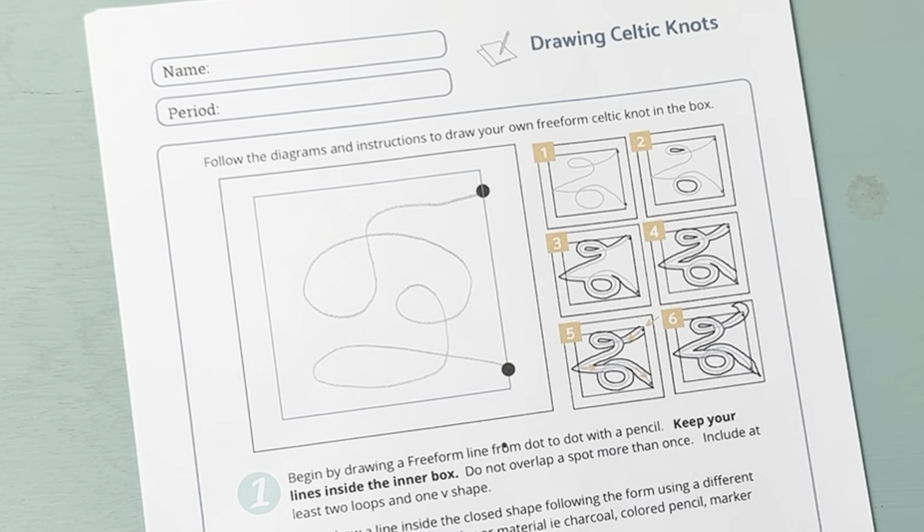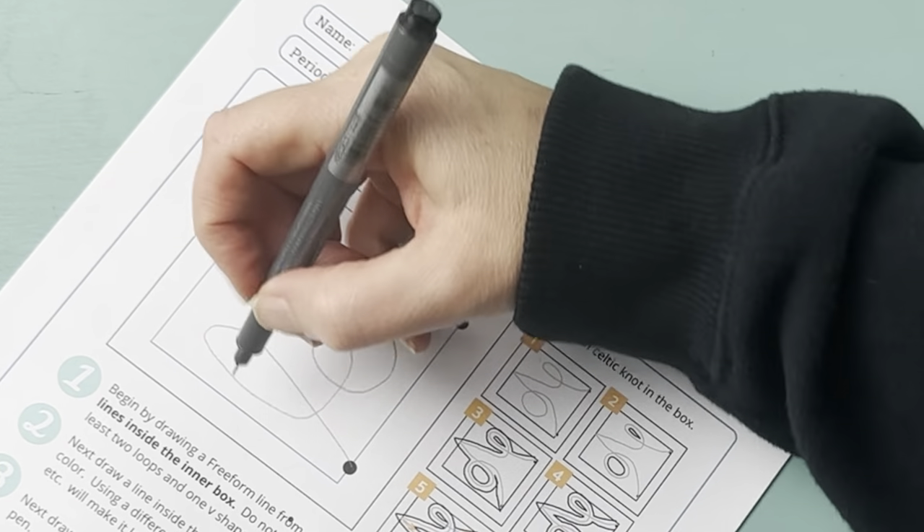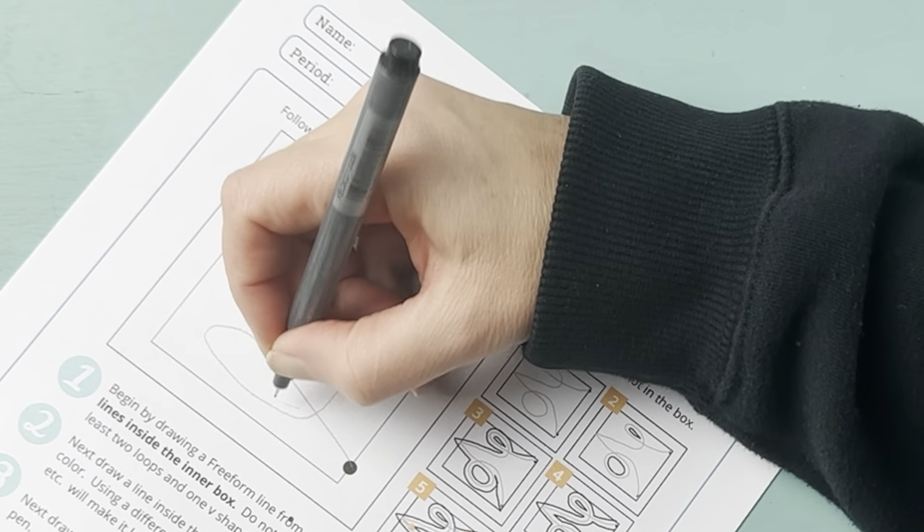We do a very short line and keep it really simple. I have students just draw a line from corner to corner and tell them to do some loops, but not to let their loops overlap.